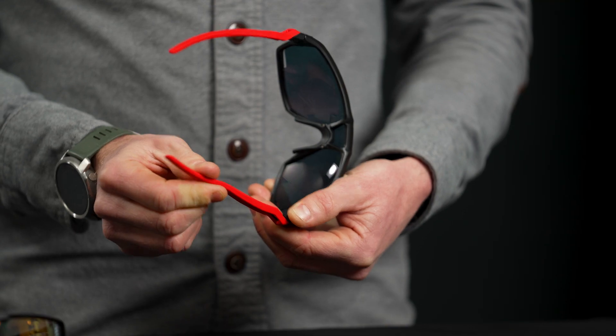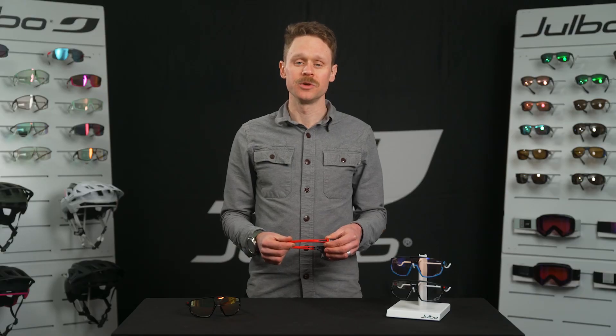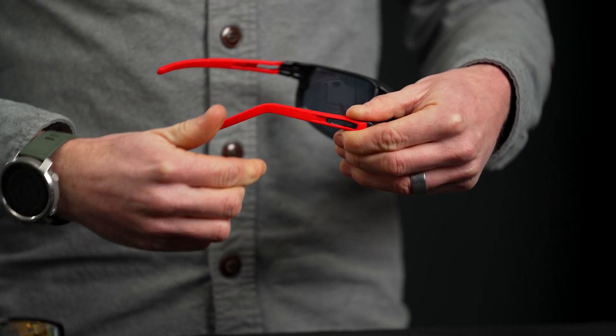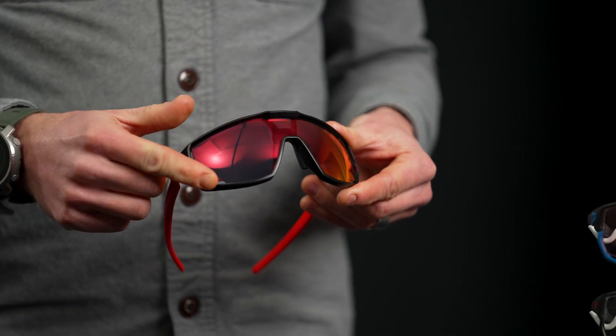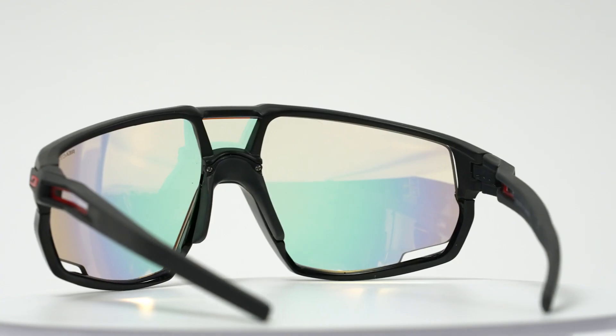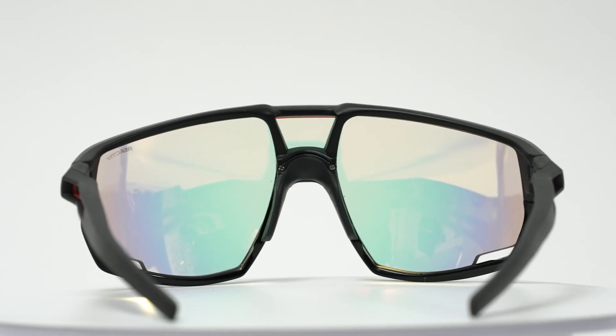The Flex 3 temple arms are adjustable in every direction. You can bend them up, down, in, out, or even around your ears to help them stay put. There's ventilation above and below the lens to prevent fogging, plus a great anti-fog coating on the inside of the lens.